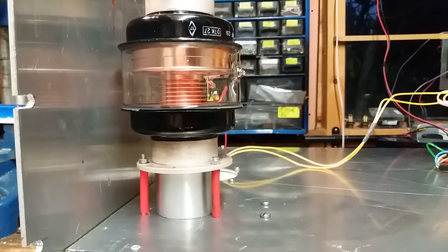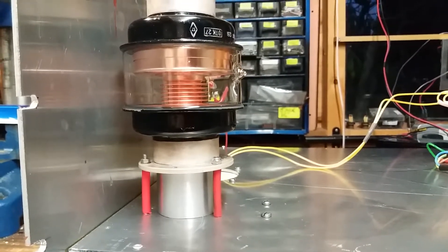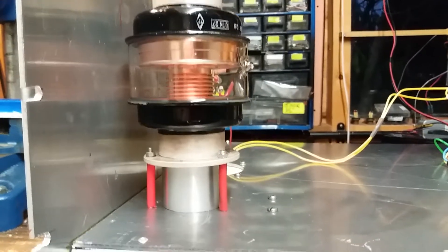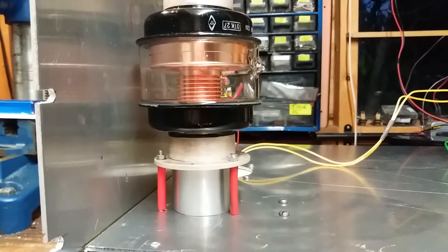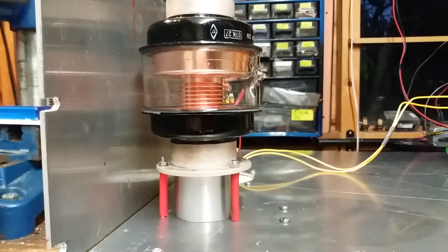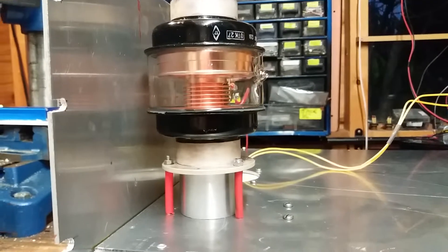This is a variable vacuum capacitor. It takes 10 turns to go from one end to the other, and I wish to control it using a DC motor and a 10-turn pot.